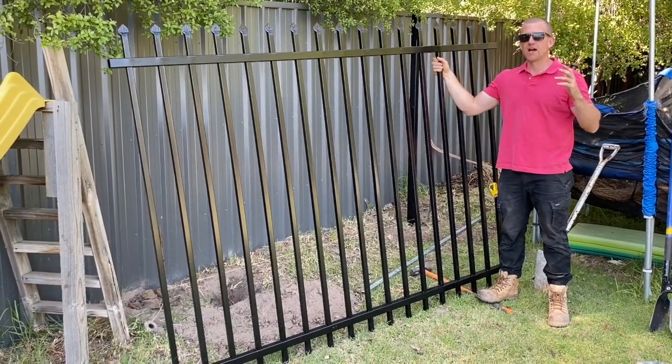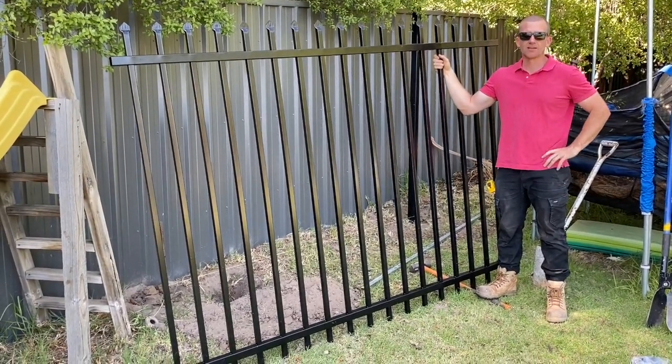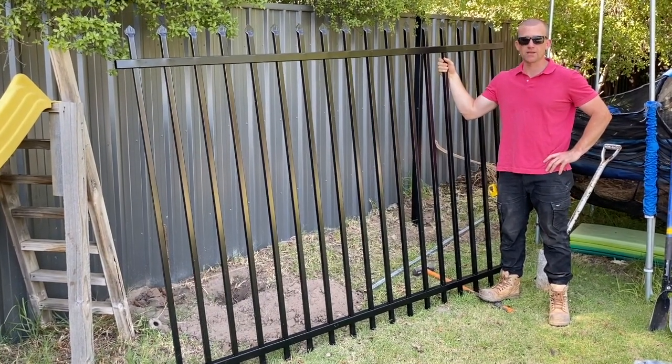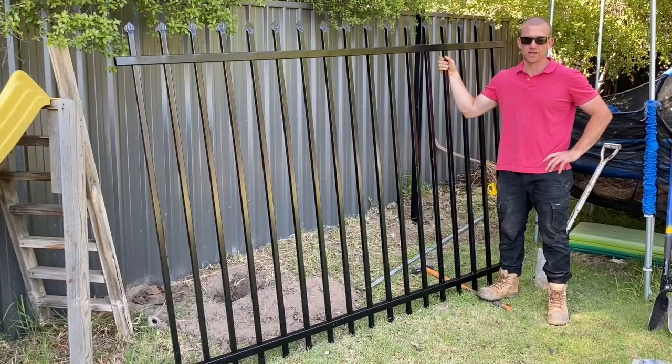This is our black security fencing panel at 1.8 meters high. I'm going to show you how to install it today.